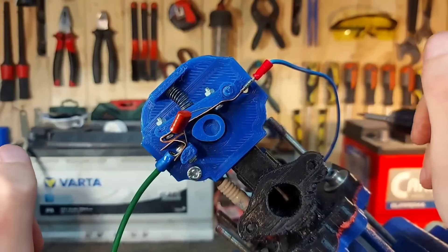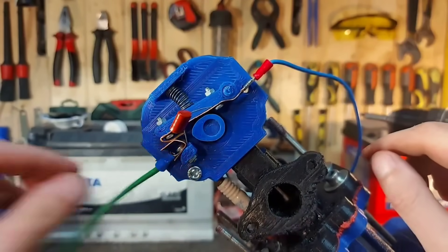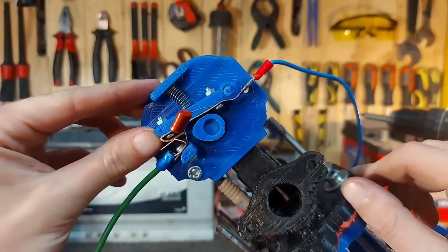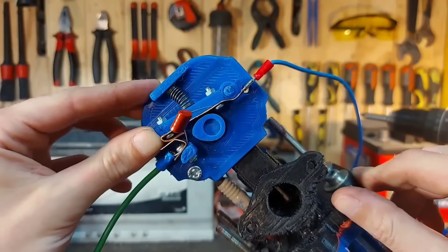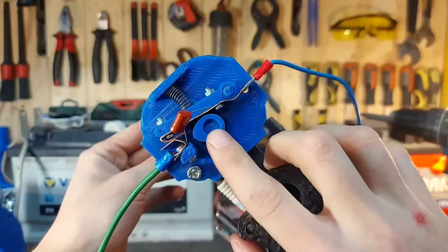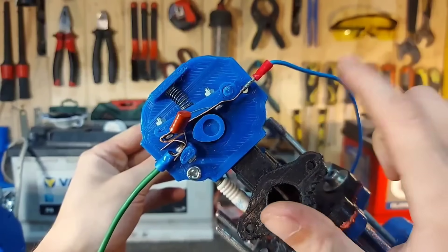This is the cable that comes from the minus of the coil pack, and this one goes to the minus of the battery. Every time we have a discontinuity in this circuit, the coil pack releases a spark inside the engine. To tie everything together, we have a lobe on a camshaft that controls the exact time the spark fires.